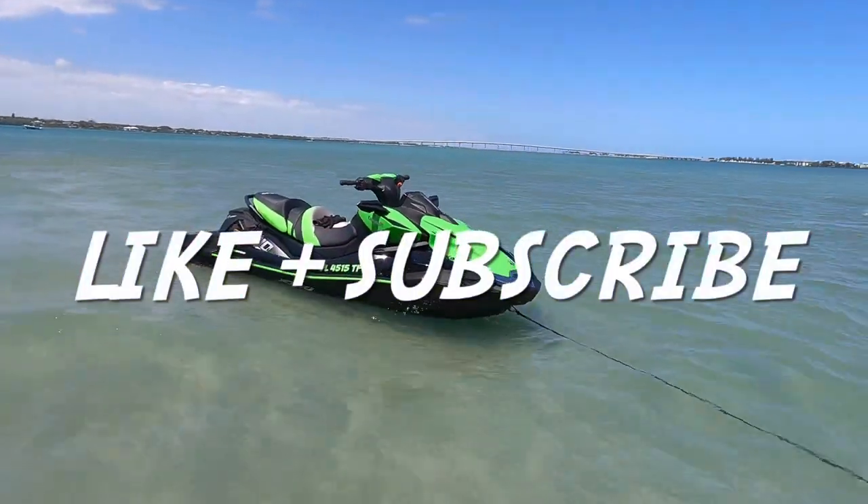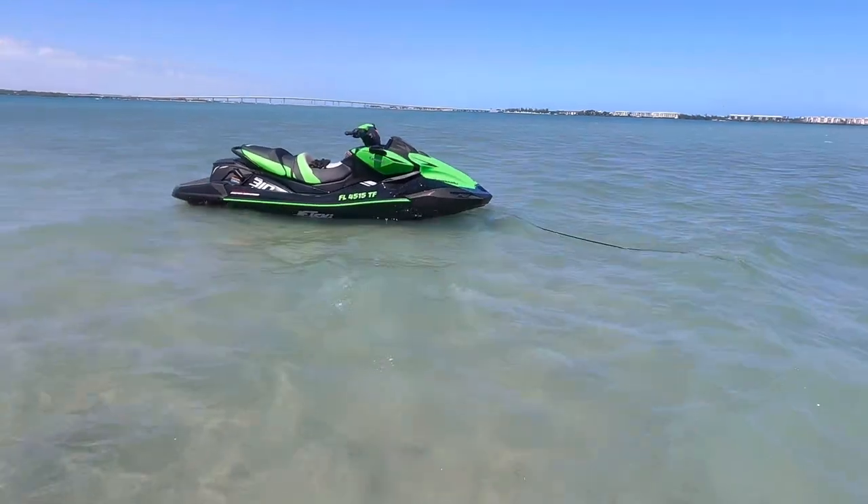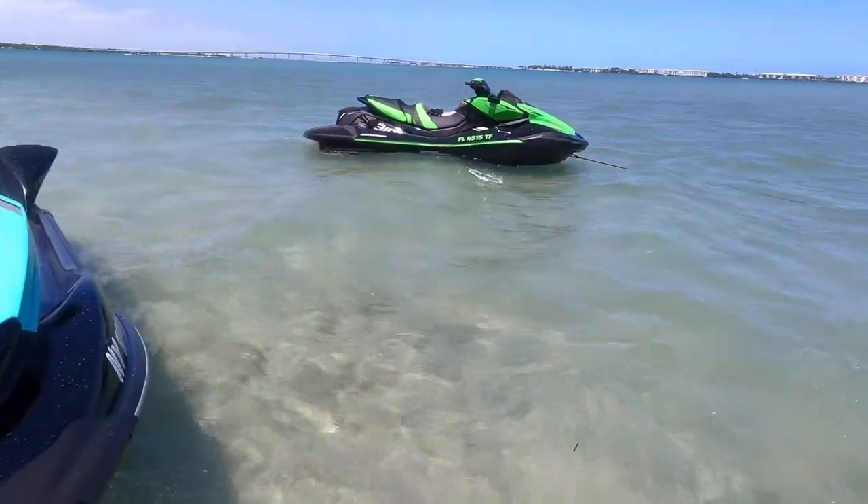If you enjoyed this video, remember to hit that like button and subscribe for more Kawasaki content, only on JD's Waterworld.